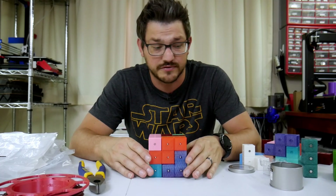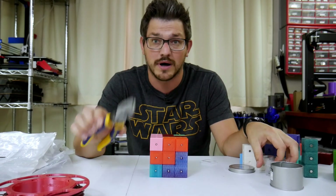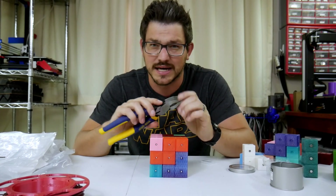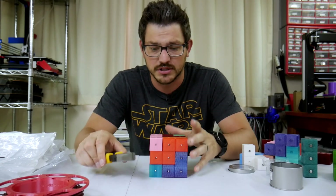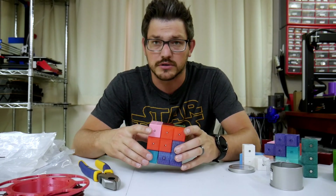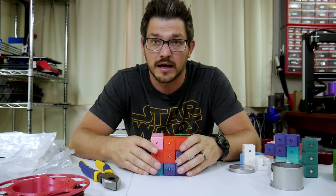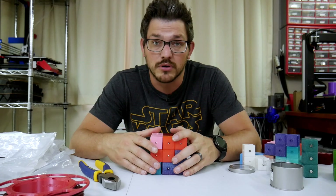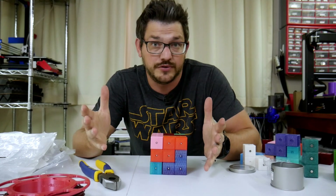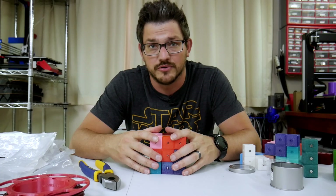I'll also put some links down below for the ball bearing magnets I used to make this. It does require a good bit of force — using something like a pair of lineman pliers to hold the magnet and push it down in really did work out, but you have to have a pretty tight tolerance. All of these were printed on Hound, my Bear 2.1 build. If you print this out, post some pictures on Printables with the colors you've used and how everything worked for you — I'd love to hear from you, and using that link will help the channel.